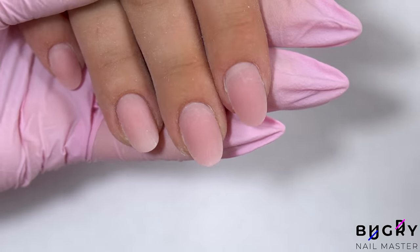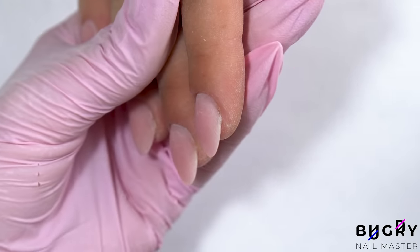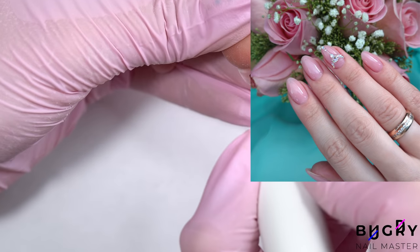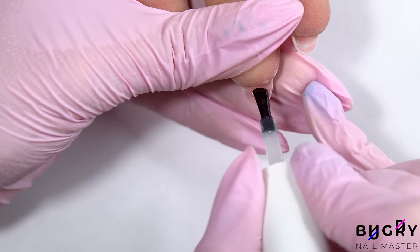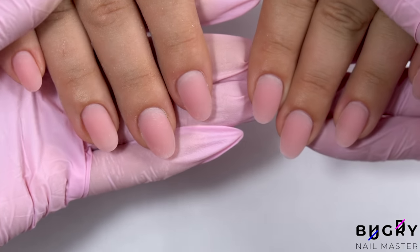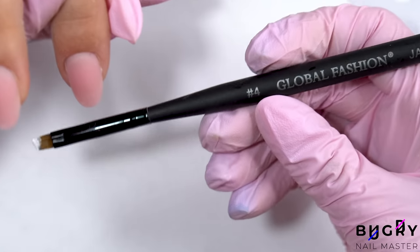I think a French tip is a beautiful choice for a wedding, however there are some brides who prefer a little color. What about you guys — how did you do your nails for your wedding? I personally did my nails in a camouflage gel with a little sparkle.